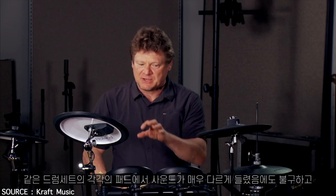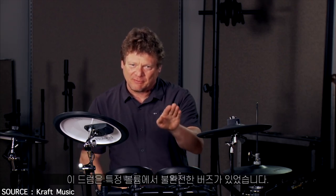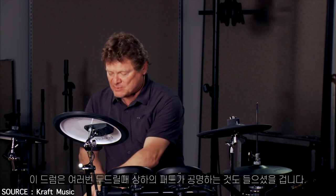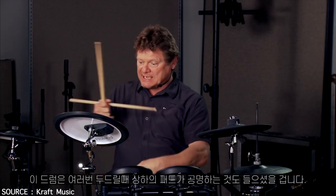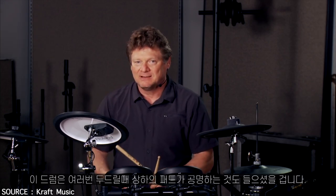Those drums, although from the same drum set, sounded very different. You had a buzz — actually an imperfection — at a certain volume in this one. You had this one that didn't ring as long. This one had an incredible ring out. In fact, when I played it and played multiple hits, you'd actually hear the bottom and the top head interacting. Just amazing.